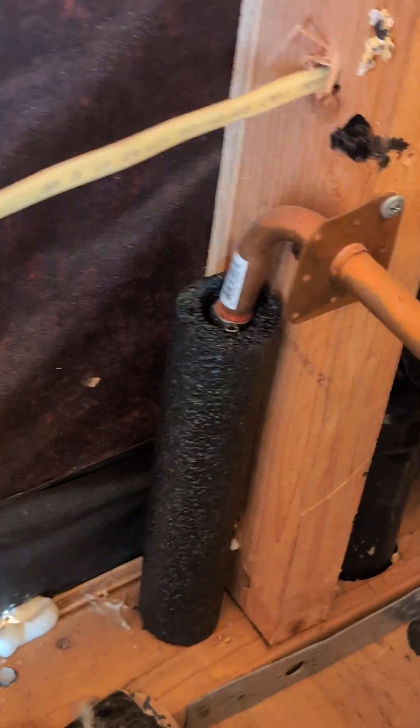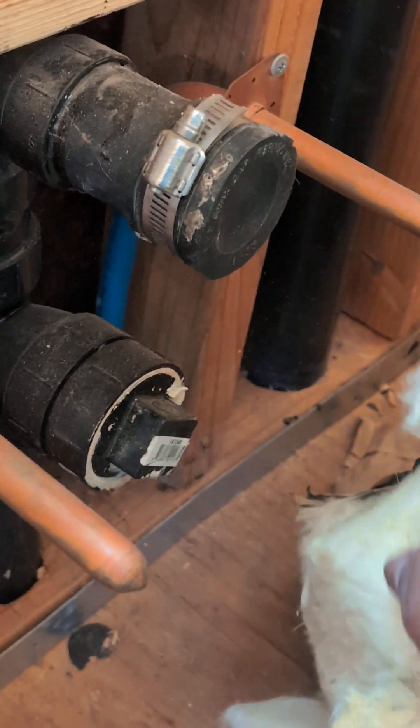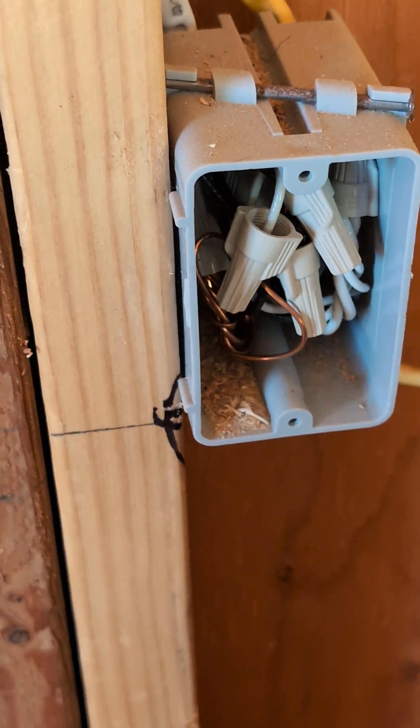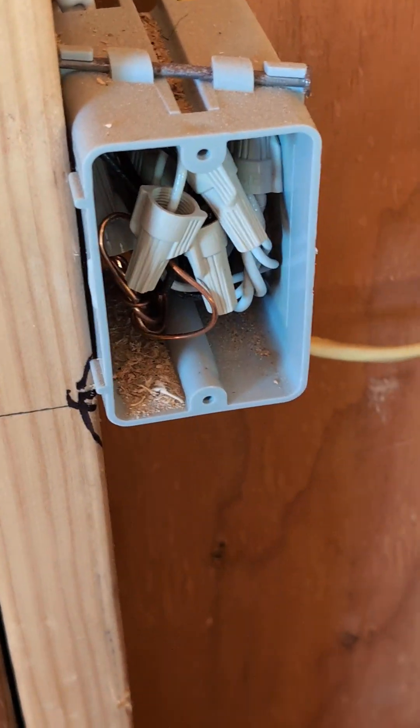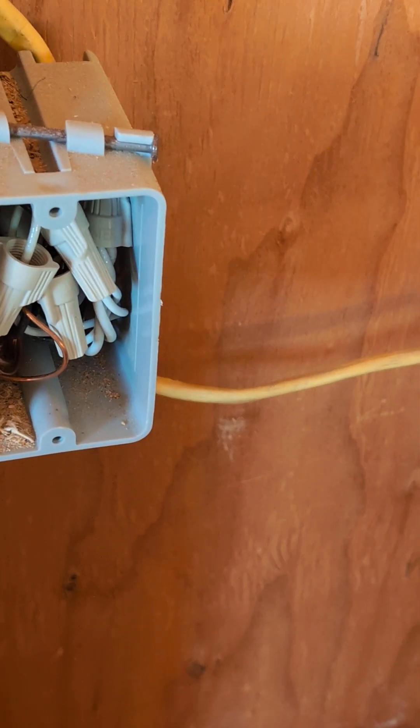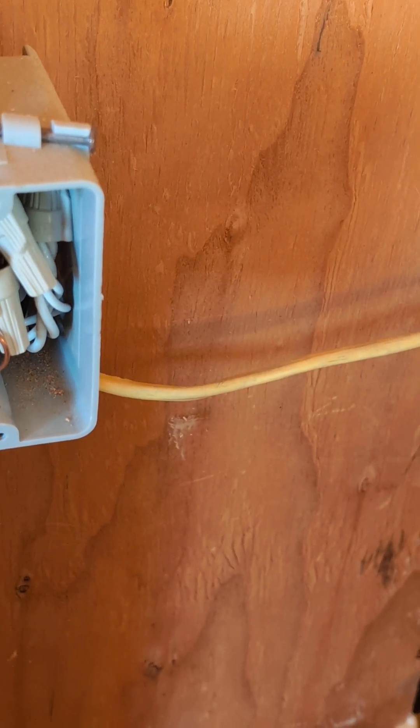We have our sewer here for the sink, and we have the hot and cold water line — and right next to it we have an outlet box. Always make sure that you put GFCI outlets on anything that's close to a water line, closer than 6 feet.